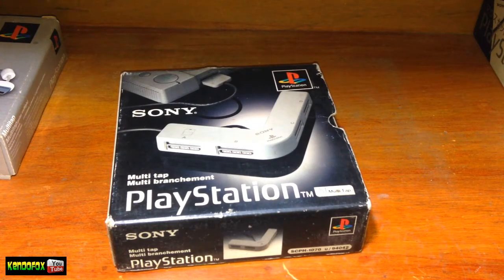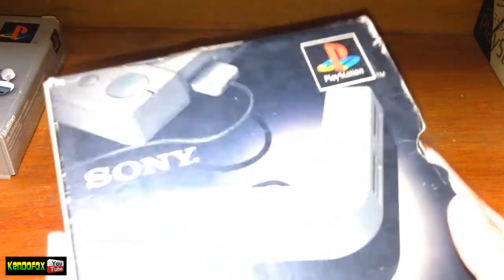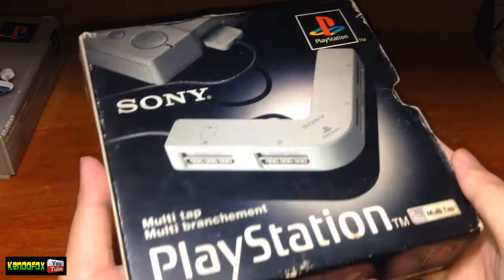What's going on guys, KendoFox here and today we are going to take a look at the PlayStation Multitap. Big shout out to RetroGamerPH, that's the place where I actually purchased this Multitap.